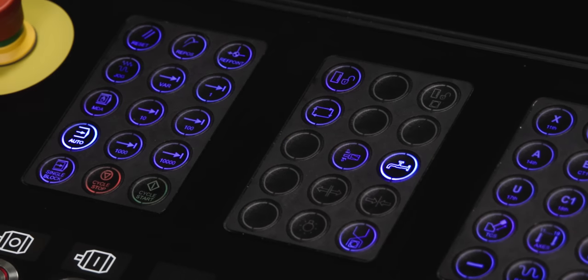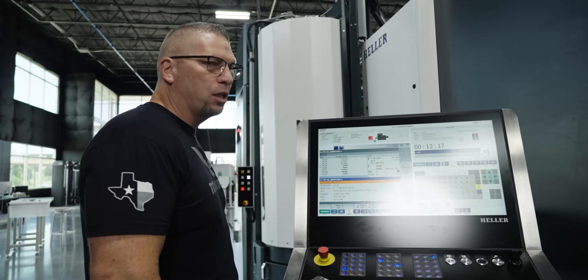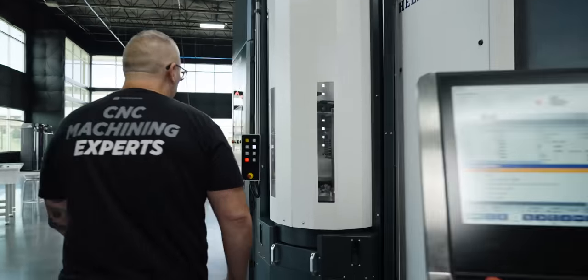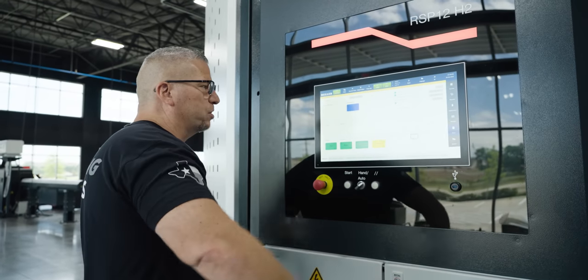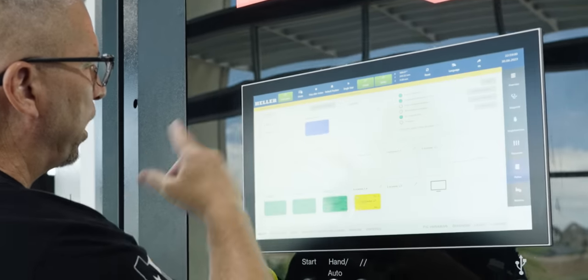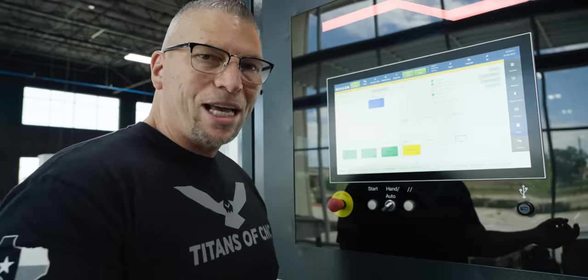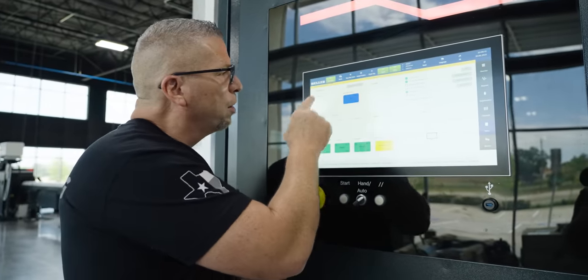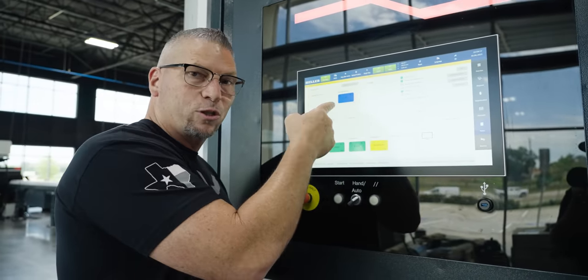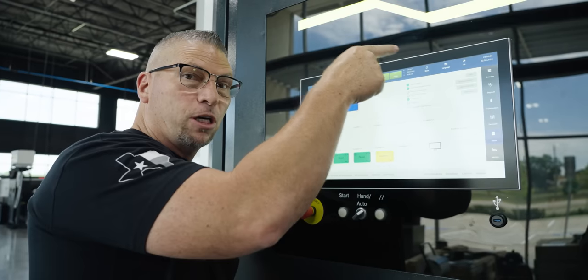See this rectangle right here? That's the link — now the machine is hooked to the RSP. Come on over here. This is where we control the RSP pallet system. Right up here you can see the two pallets in the machine. It's telling me that inside the machine there's no pallet, but on this side there's the pallet — that's where our part is.